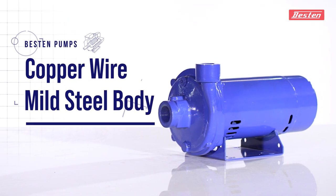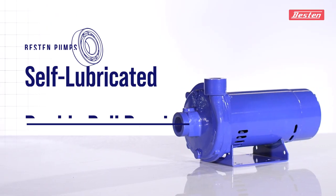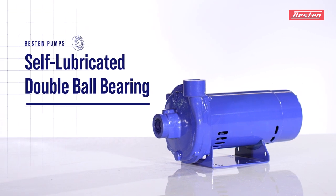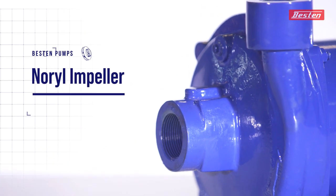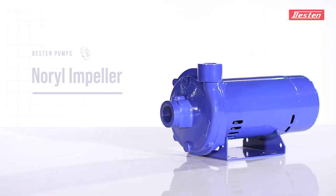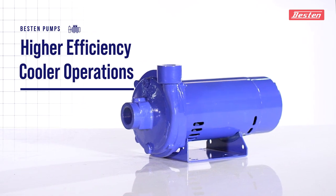The pump is constructed of copper wire and MS body, with lubricated double-seal high-quality ball bearings. The Norvo impeller is also a distinct element of its construction. It is provided with special grade stampings for higher efficiency and cool operations.